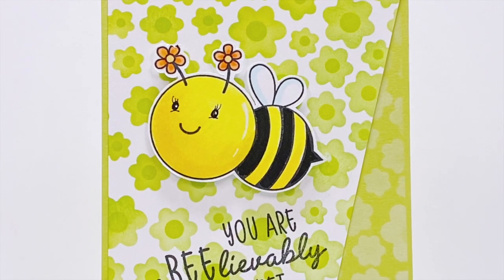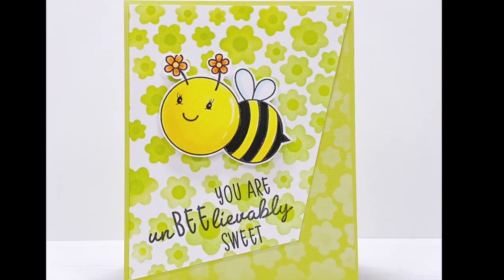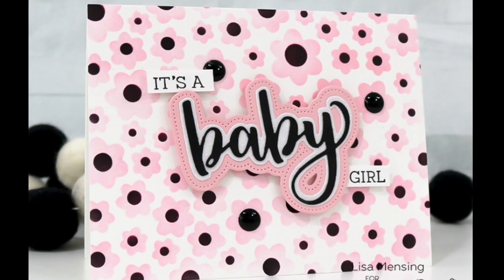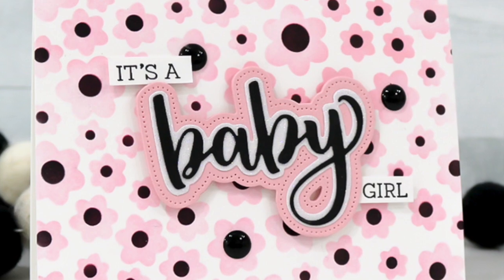Here Vera has used that stencil set and done a tone-on-tone design in a beautiful springy green. Next is a card from Lisa — she's done pink blossoms with black centers and made the most adorable baby girl card.